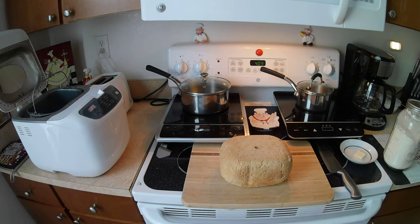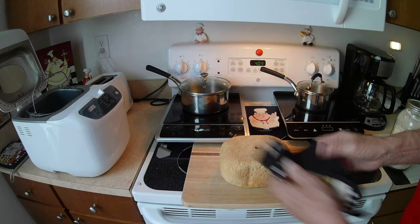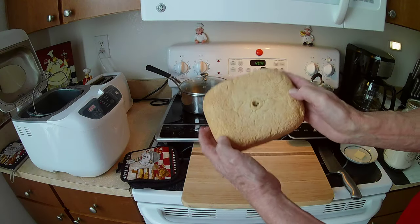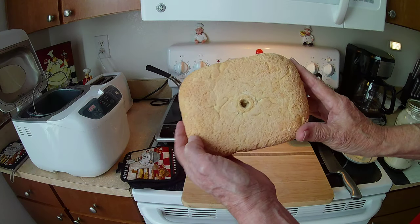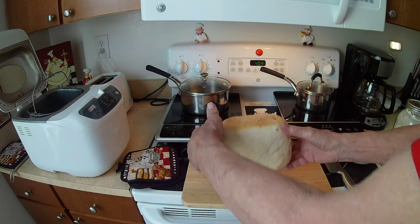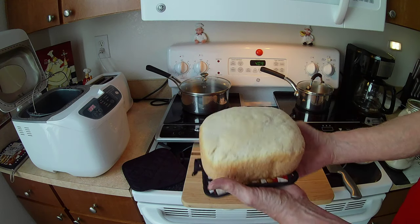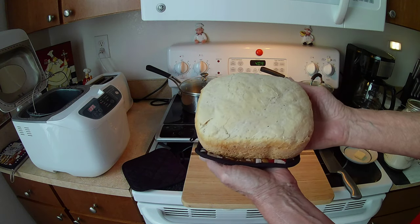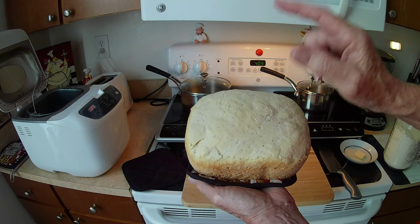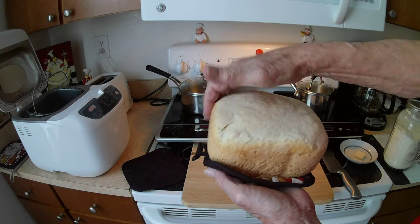However, it doesn't look very appetizing. It's still kind of hot, but you can see the hole where the paddle was — didn't mess anything up. I'm going to turn it upside down. Oh, there you go — that's a nice looking piece of bread!